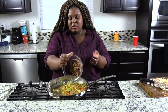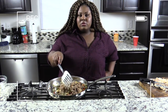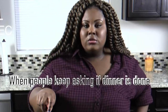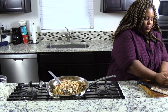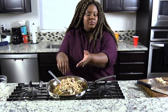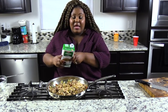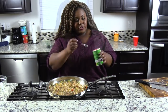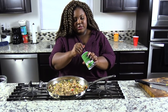Now we are going to start adding our livers and gizzards to the mixture. We're also going to add in some chopped chicken. Make sure everything is well combined. And now we are going to add in a little bit of chicken broth.